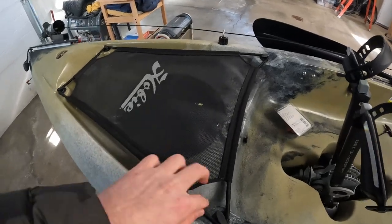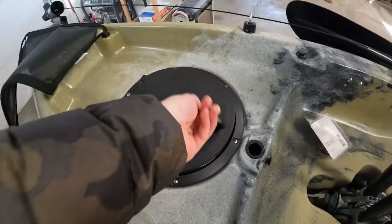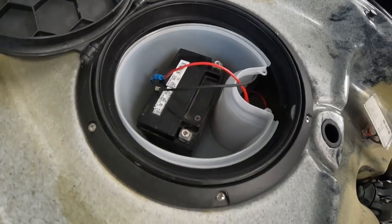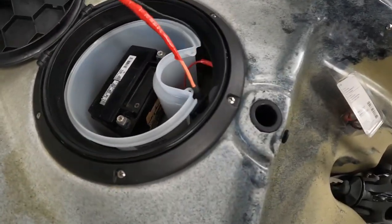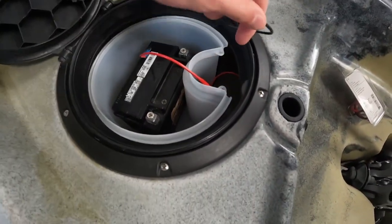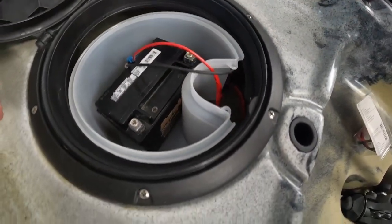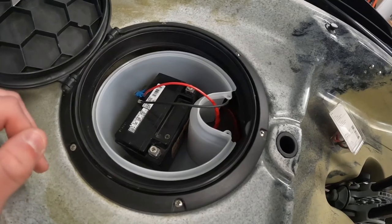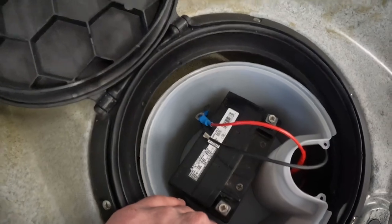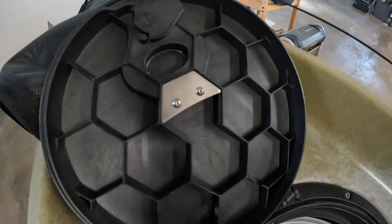Let's talk about the battery. I'll show you what I'm running up front in this little circular hatch. I have just a little motorcycle battery in here — I have little fuses with a waterproof cover. Pretty simple setup. Hobie makes this little bucket that you can buy, it's like 25 bucks — probably overpriced, but just for ease of use it does the trick. And even on this front hatch, there's a little bottle opener, which is a cool touch.